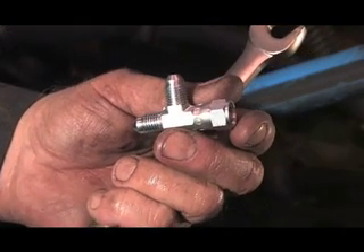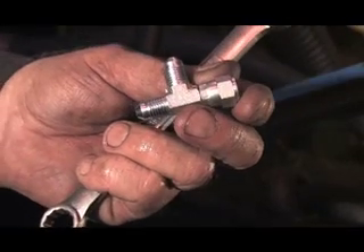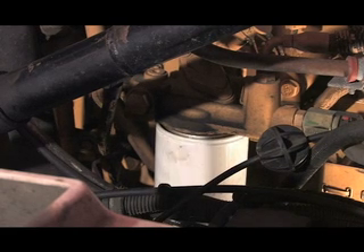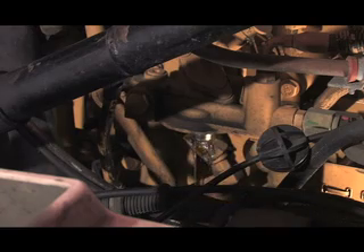Next, a T-fitting will be installed on the pressure side. It is a number four JIC female, male, male. First remove the fuel filter, taking care not to spill. The connection is now visible.